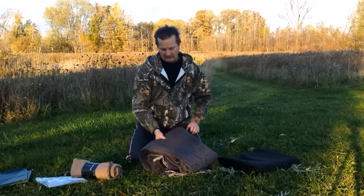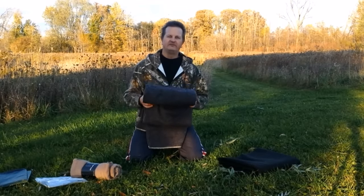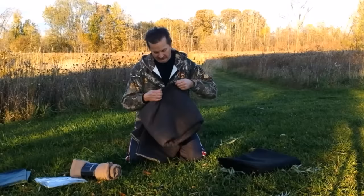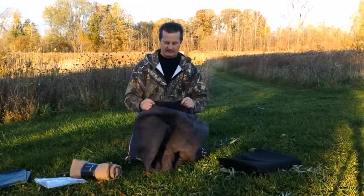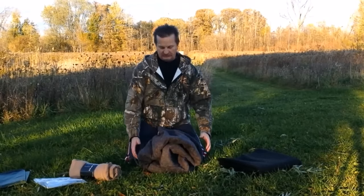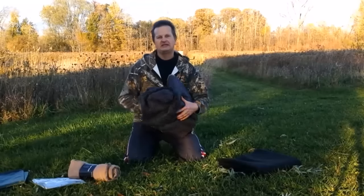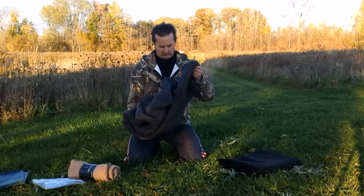An upgrade to the fleece would obviously be wool. This is a wool blanket and these come in various sizes and various weights, meaning the thickness. This one here is 100% wool and it's approximately one-eighth of an inch thick. This is a great blanket — it would be very good inside your shelter. You can lay on it, you can wrap up with it. Wool is very, very warm, even if it does get wet. The one great thing about wool is that it retains heat even if it gets wet, and that is so awesome.